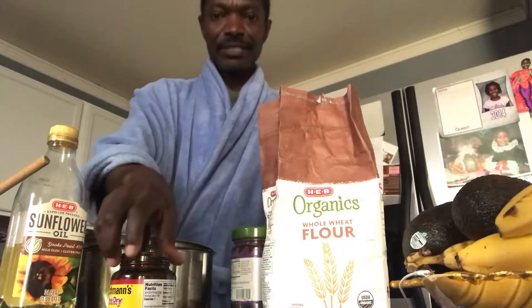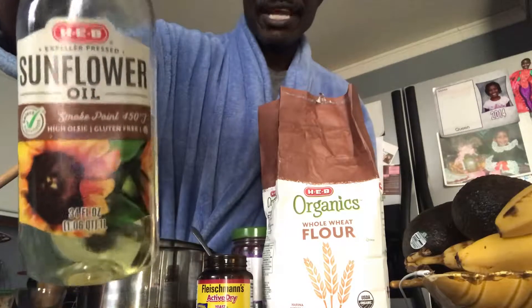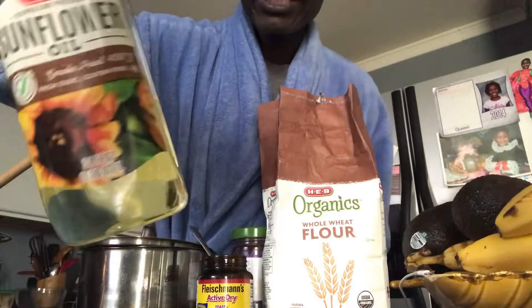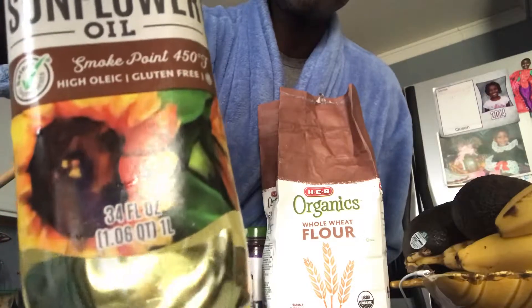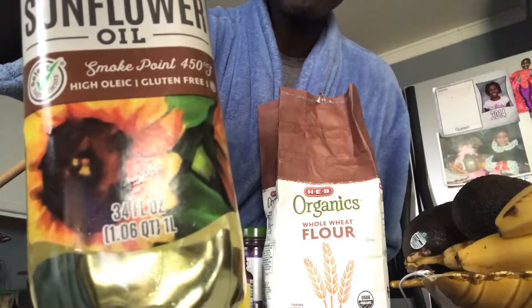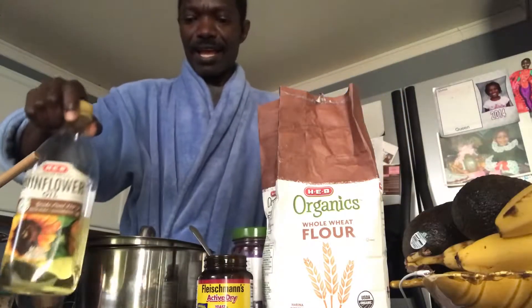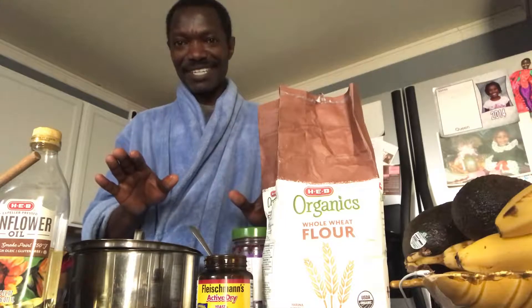The four ingredients are: flour, yeast, this type of oil — I like it because it is heat-resistant, gluten free, and high in healthy fats — and the fourth ingredient is lukewarm water, because I don't want to kill my yeast. Those are the ones I'm gonna use.